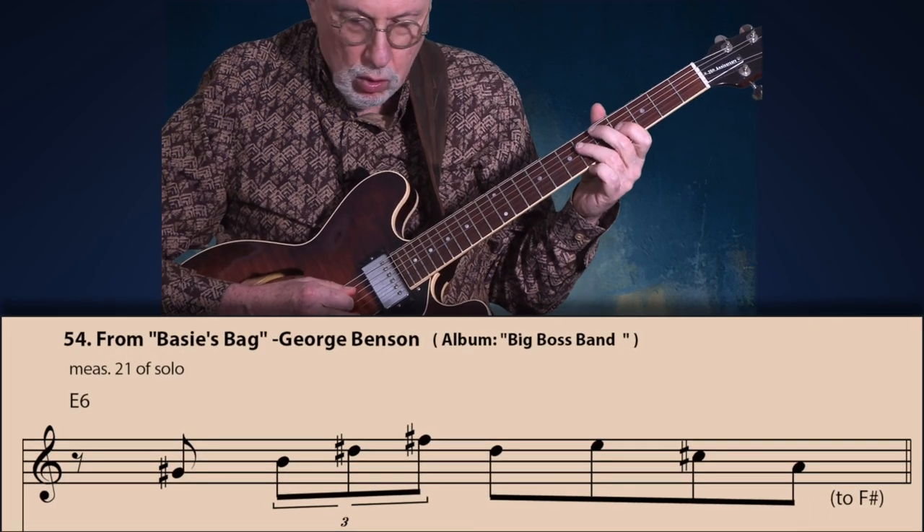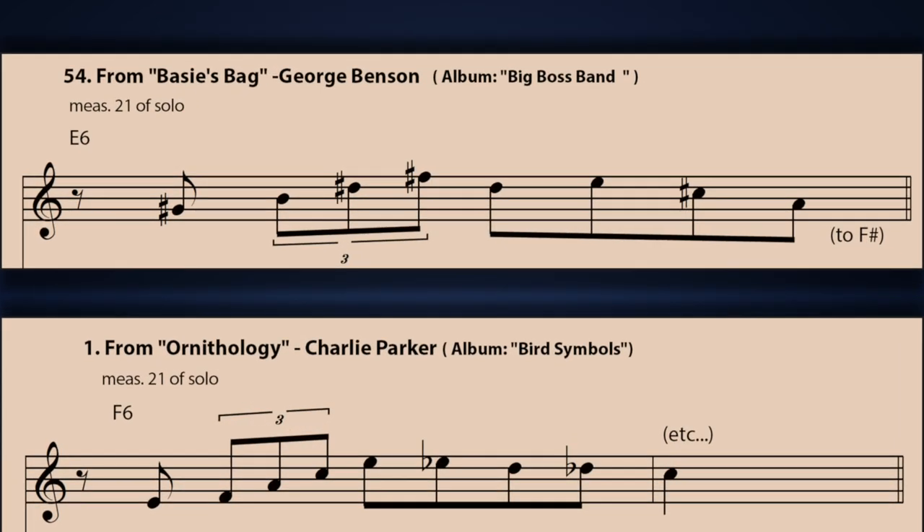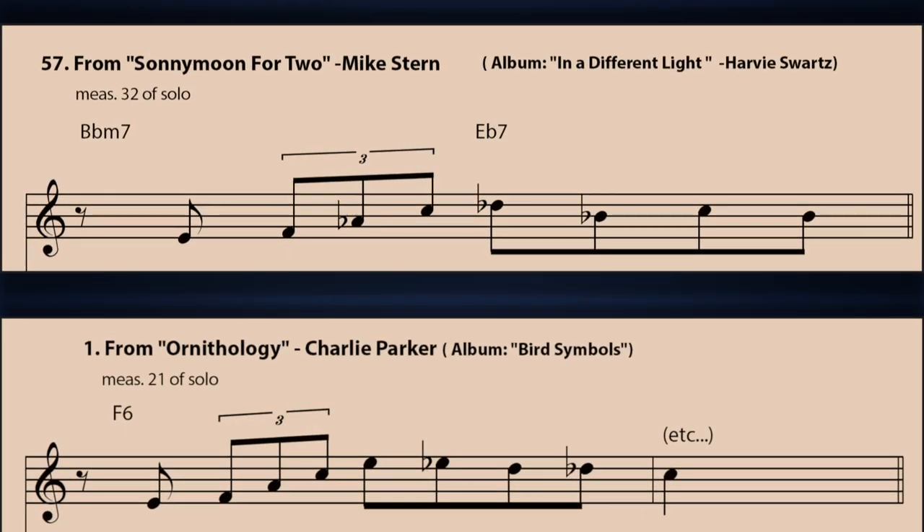Next, let's look at an example by George Benson from his solo on 'Basie's Bag.' And you can see again how it compares to the classic Charlie Parker contour in the example below. And next let's look at an example by an even more contemporary jazz guitarist — Mike Stern from his solo on 'Sunny Moon for Two.' There it is again: appended eighth note on the upbeat of one, ascending triplet arpeggio over the second beat, then three or four eighth notes to complete the measure.